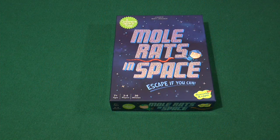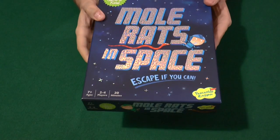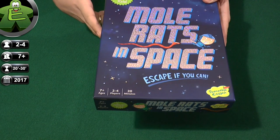Welcome to one more unboxing video. This time we have M.O.L. Rats in Space. It sure looks like a very strange game, but it's very fun. It's a cooperative game for kids, actually — it's on the box — by Peaceable Kingdom.